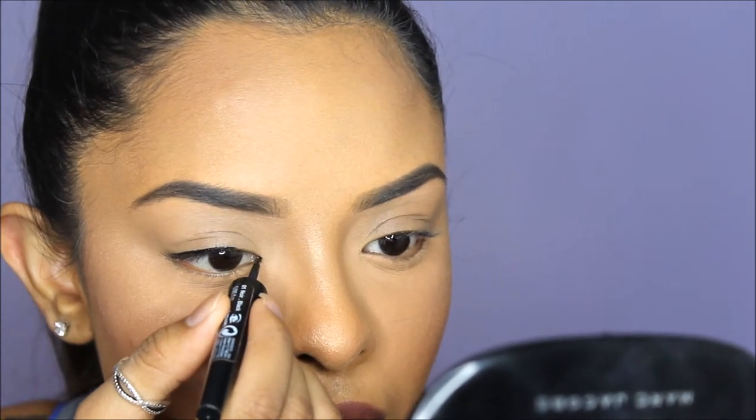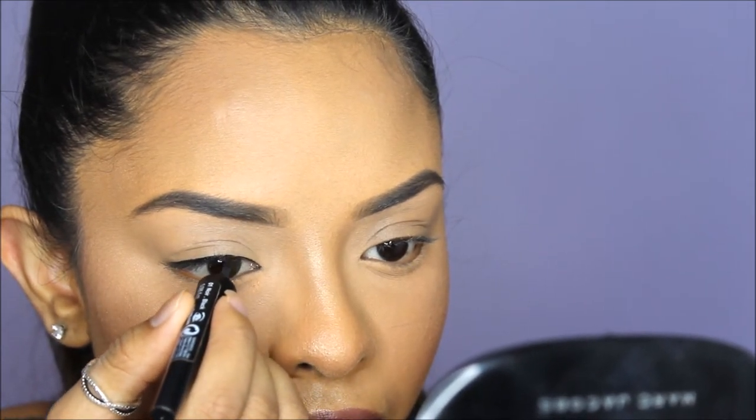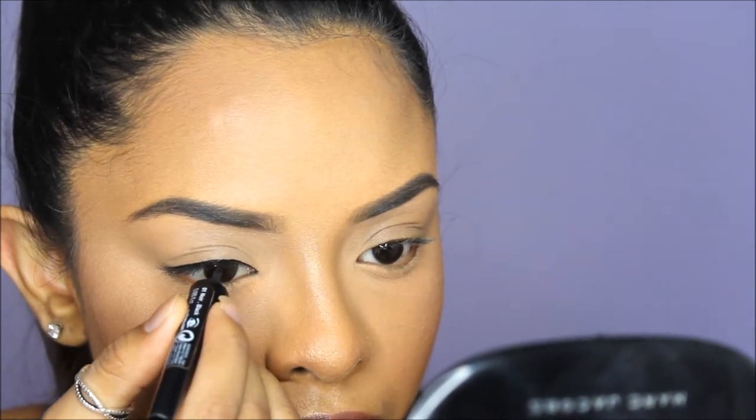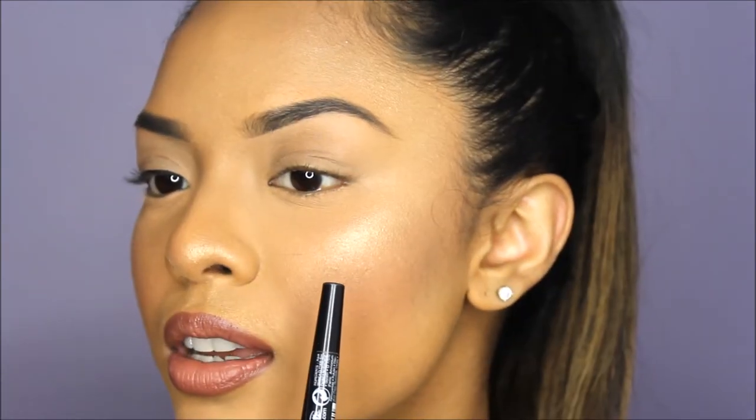This is a good step when you're doing a wing liner too — it's the best way to start because you can see how far you need to go and you're basically creating your own little base. That's going to be my everyday liner just to give my eye definition. You can see the difference: this eye looks a little darker and more defined, and this eye is just plain.